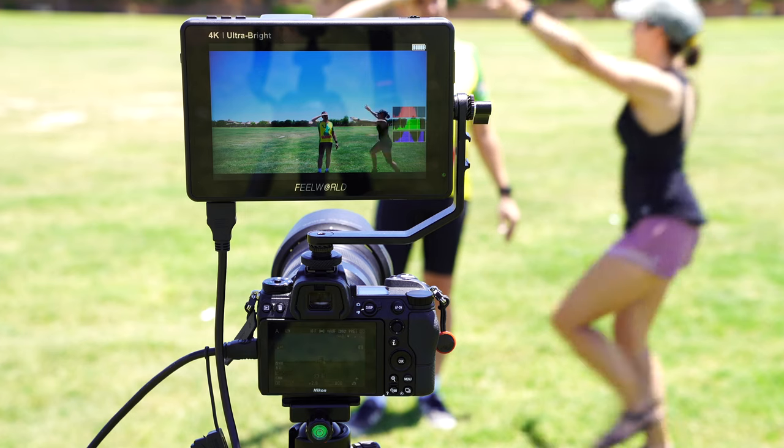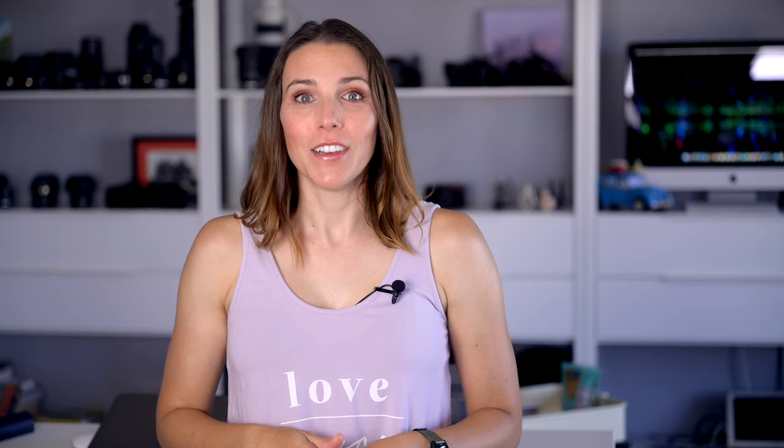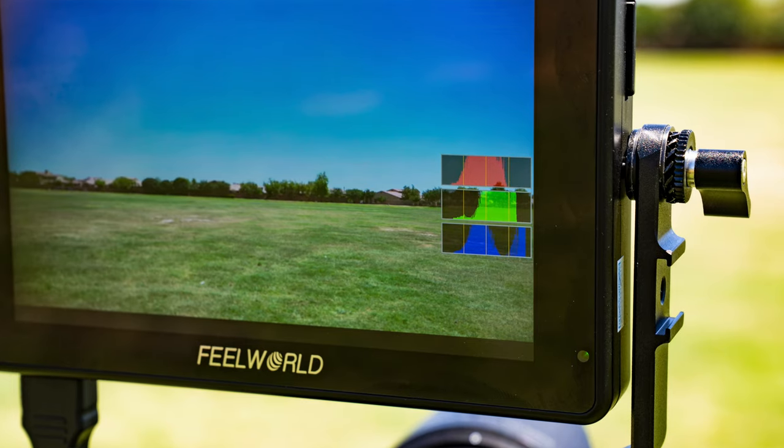Feel World contacted me. They make monitors that can help photographers and videographers alike. They have a great reputation and I have reviewed one of their products before, but to be honest, I wasn't super excited about reviewing a monitor. I love what I do, but some of the gadgets that help me make videos are just things that I use — a means to an end, so to speak. But then Feel World mentioned that they have some interesting new monitors available, including some options that allow you to load LUTs right onto the monitor itself. Basically it means you're going to be monitoring color accurately in the field while your photos and videos are being captured.